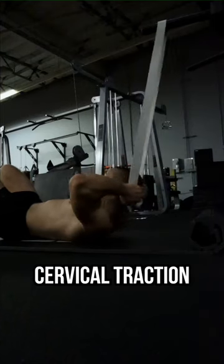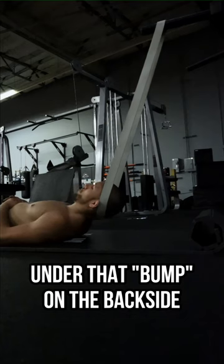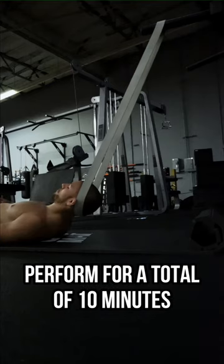Exercise number three: cervical traction. Hang a band from a secure anchor point and lay on your back as you hook the band under that bump on the back side of your head. Scoot your body forward until you feel a slight pulling force from the band. Perform for a total of 10 minutes.